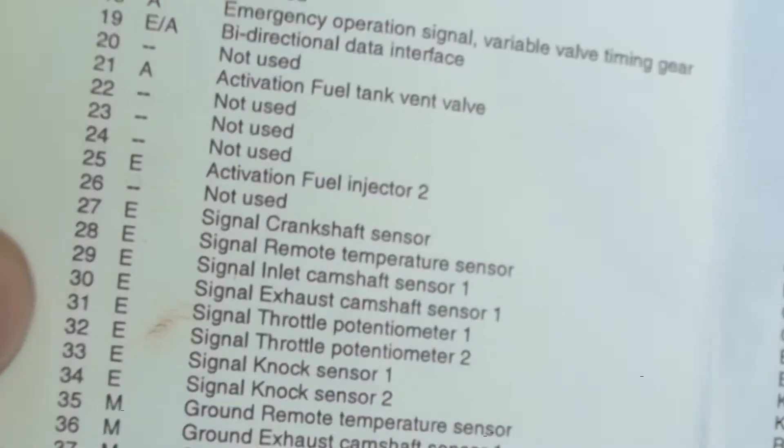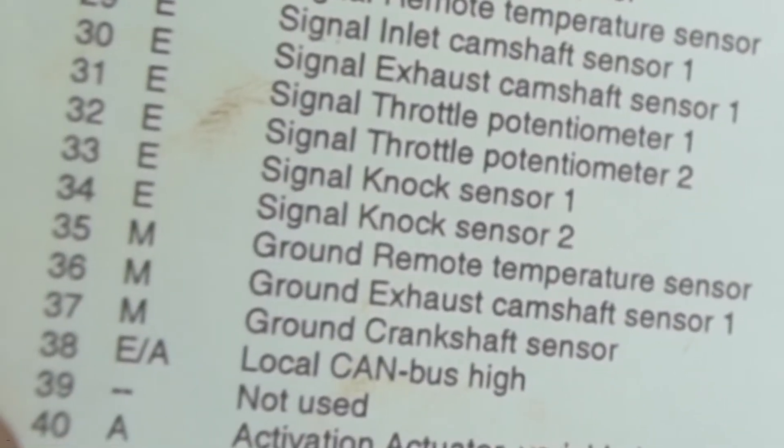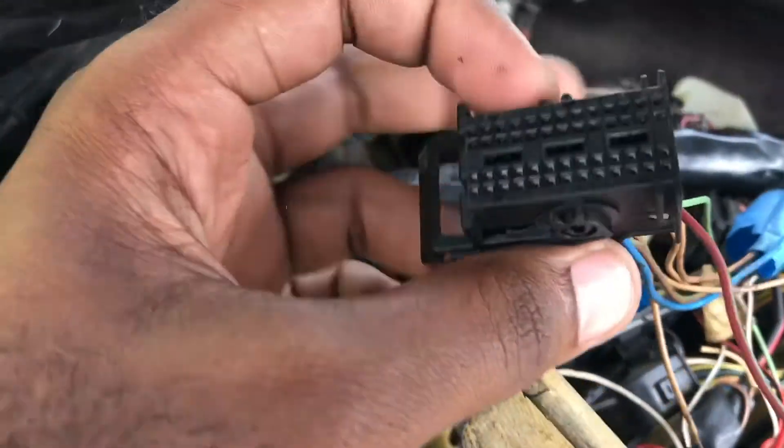Alright peeps, we're getting closer. According to the ADMO pinout diagram, I need pin 28 for my signal to my temperature switch and pin 35 for my ground. Now that I know I need pins 28 and 35, we can go to the X6003 connector and do some connections at the connector.